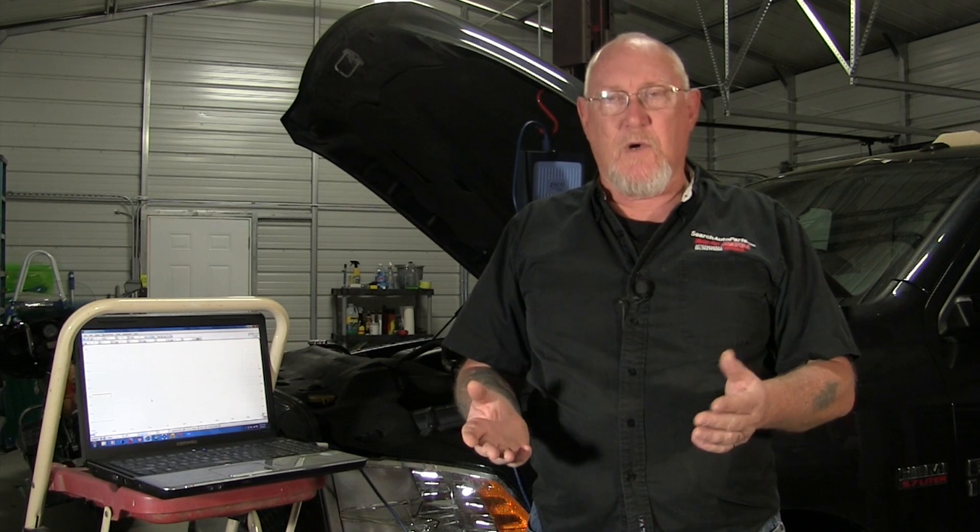One of the things I hear from a lot of technicians as a reason why they don't use their scopes as much as they know they should is that it's time-consuming to get the scope set up. Especially with a PC-based scope, you have to get the laptop out, start it up, break out the scope kit, connect the module, get the leads out. But when you go in the shop every morning you turn on the lights, the shop computer systems, the compressor — there's a whole list of things you do to get ready for the day. Just add setting up your scope to that list so it's ready when you need it.